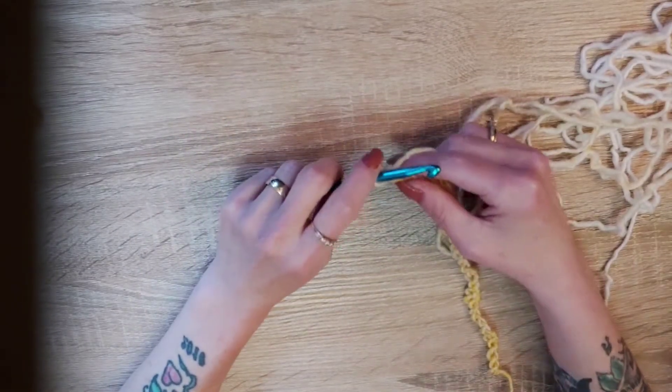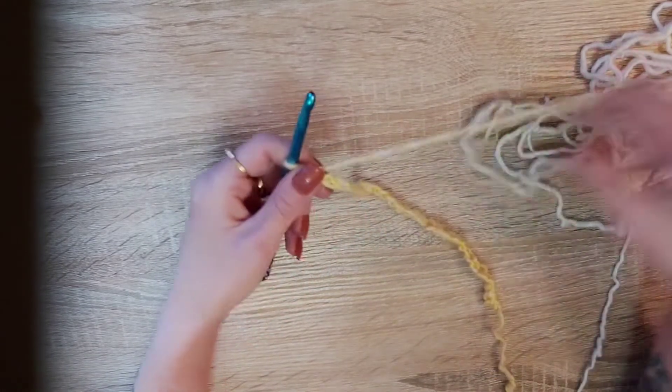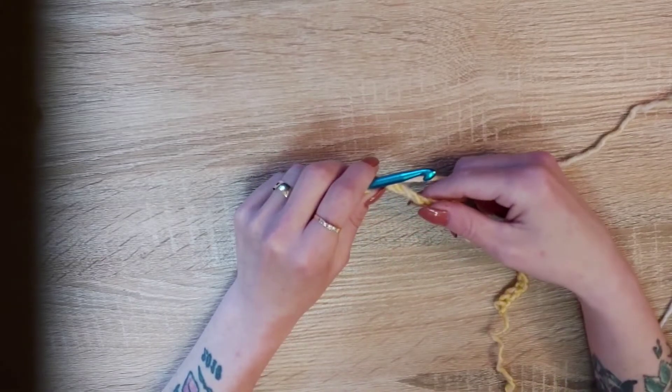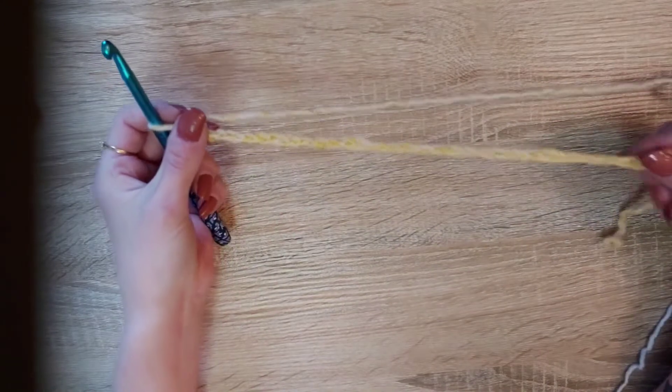Hi everyone, it's me Katrina from Katrina's Crochet World. Today we're going to learn the rope stitch. With this pattern you need to do a multiple of chain three plus two, and plus one. I have done my chain here.